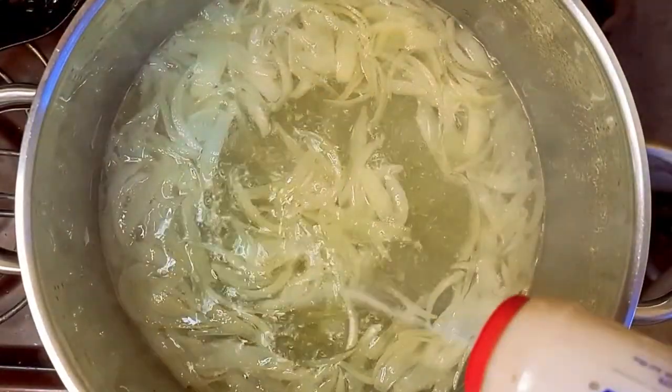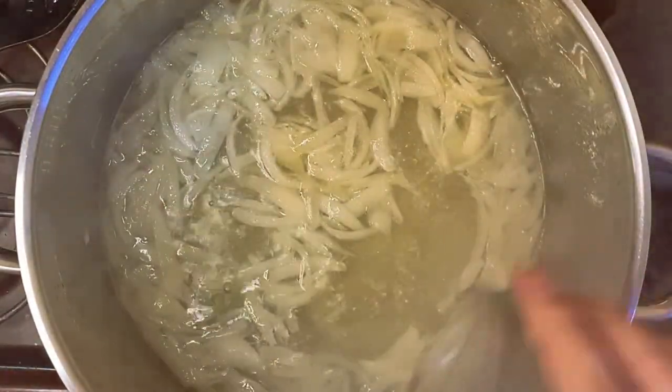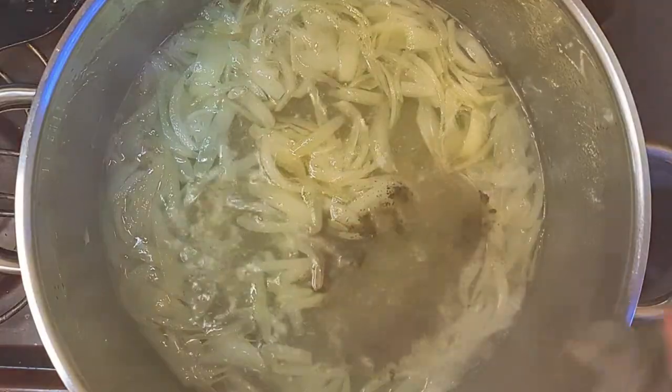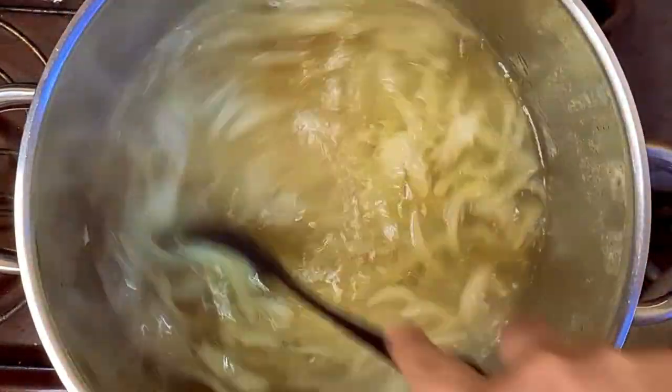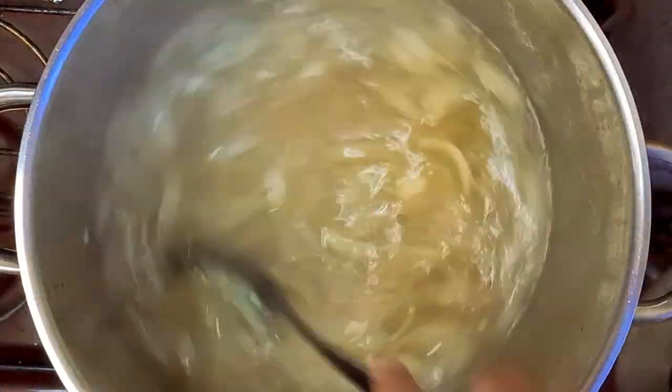When it started to boil, I added some salt, some pepper, and the rice. For this recipe I used basmati rice, but you can use other rice type of your choice. Make sure to mix from time to time so the rice doesn't stick to the pot.